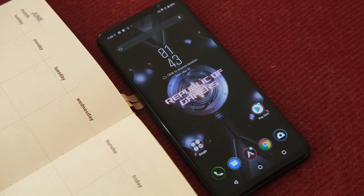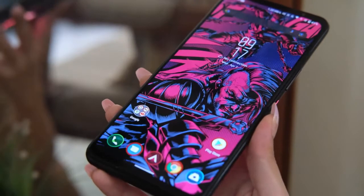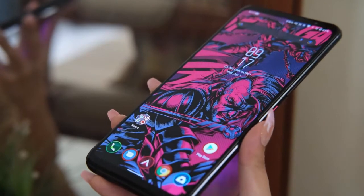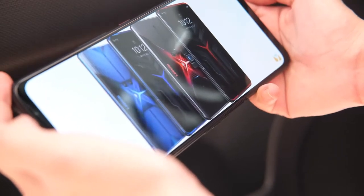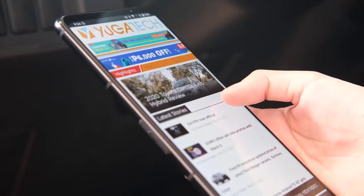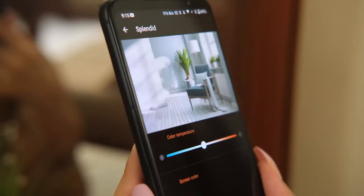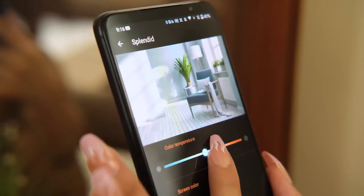While newer flagship models have almost no bezels, the ROG Phone 5 still has them at the top and bottom. It's not a disadvantage though, as it eliminates the need for a hole punch or notch and prevents accidental touches when used in landscape orientation for gaming. Screen quality is excellent with deep blacks and punchy colors. It's bright enough to be used outdoors and immersive for watching videos and playing games. Diving into the display settings, you'll find customization options like Splendid to adjust the color temperature and screen color, and Smart Screen On to extend screen-on time while you're looking at the device.